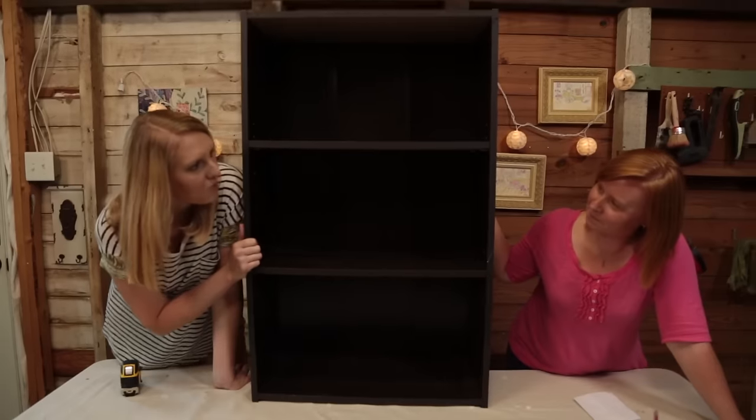Do you know the difference between a bookcase and a bookshelf? Well, a shelf would be more on the wall, and this is enclosed — so it's like a case. So let's call this a bookcase.